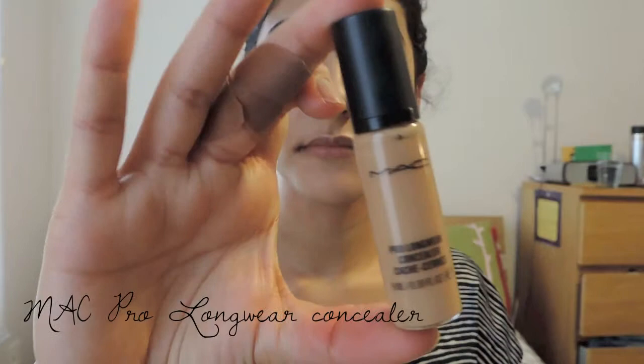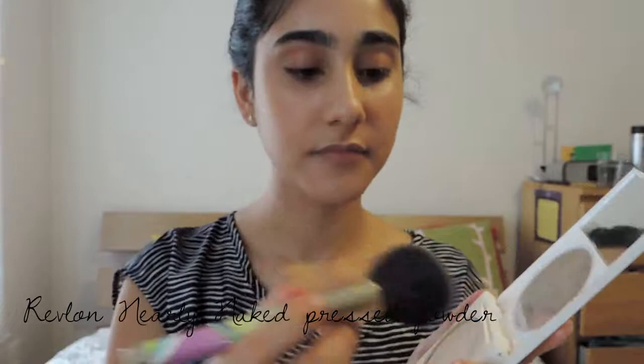You don't really want to be wearing too much makeup. I'm concealing my dark circles and spots around my face with my MAC Pro Longwear Concealer in the shade NW25. Then to set the foundation and concealer, I'm using the Revlon Nearly Naked Powder in the shade Medium.